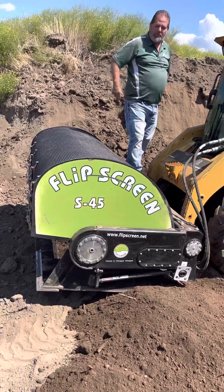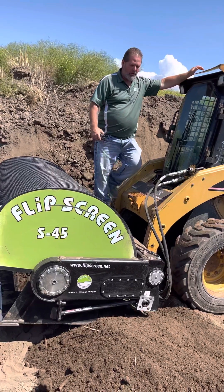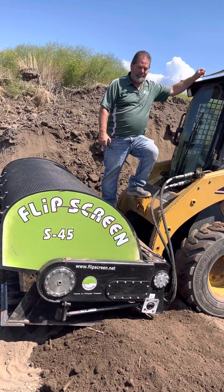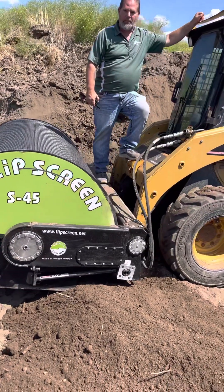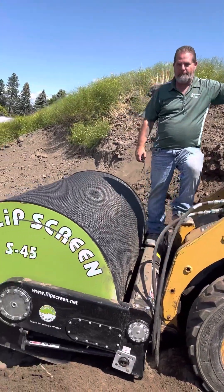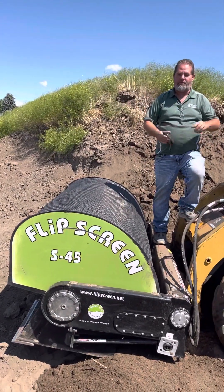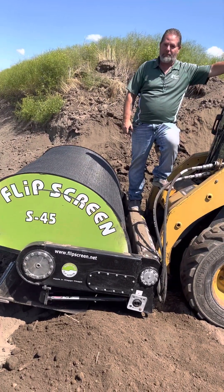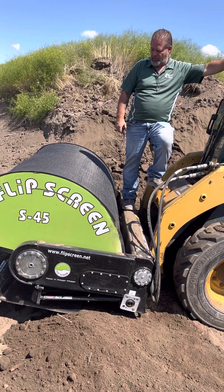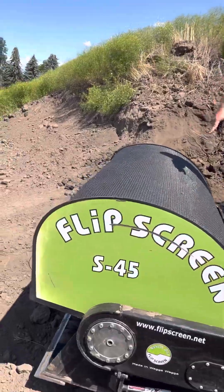It takes five to seven minutes to do that. You can see how far that drum is away from your pivot point, so you get a lot of weight rotating out. I've dumped it a couple of times going forwards. And the screen plugs up — look how bad the screen plugs up with this super dry material. It's all plugged on the bottom side.